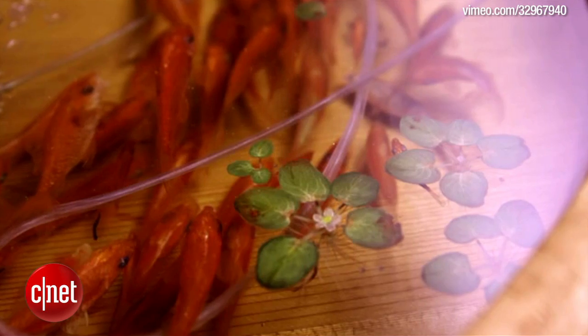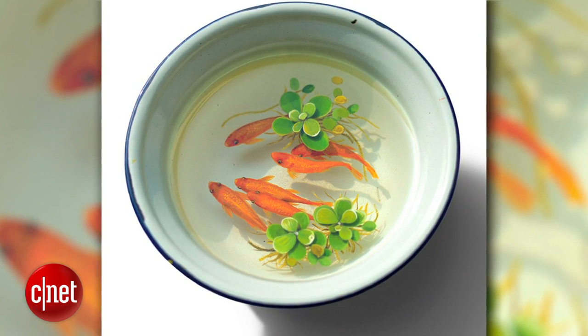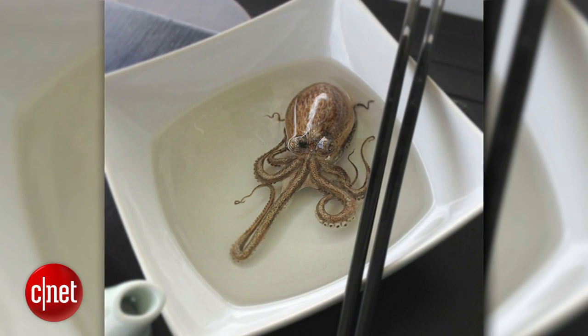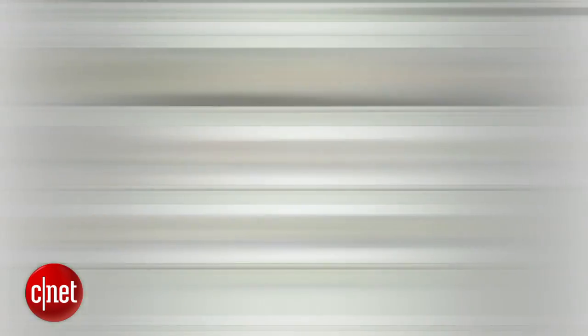To get a 3D effect, he will use an object from nature to give the artwork depth and mass, like this octopus painting, for example, where he used a pebble for the octopus head. The series called Alive Without Breath can be viewed on Lee's DeviantArt and Flickr pages.